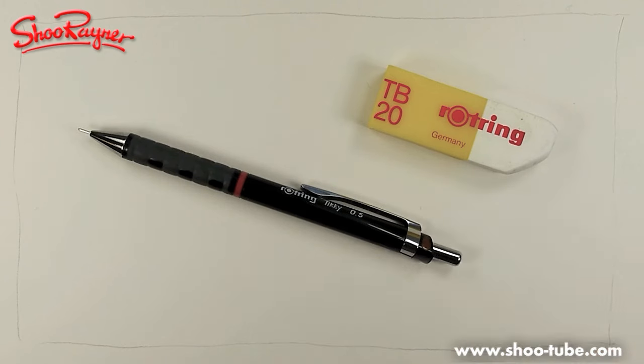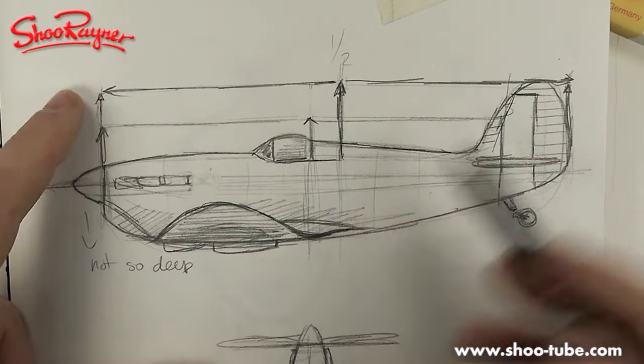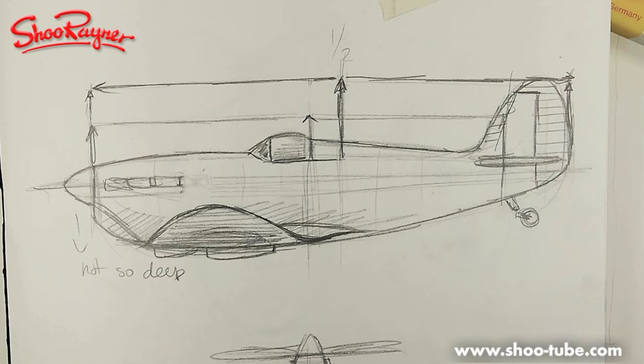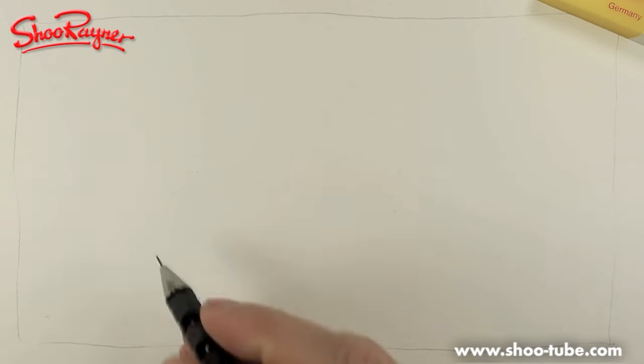I think this Spitfire is going to be quite a complicated thing to draw, so I'm not going to try and do it in ink — we're just going to use a pencil today. I've done some sketches here, and I've kind of worked out the halfway marks and things like that, and how it works. We're going to do this as a three-dimensional kind of drawing.